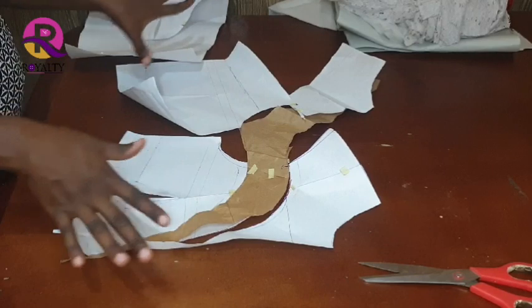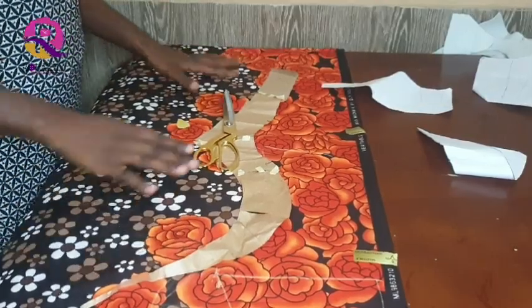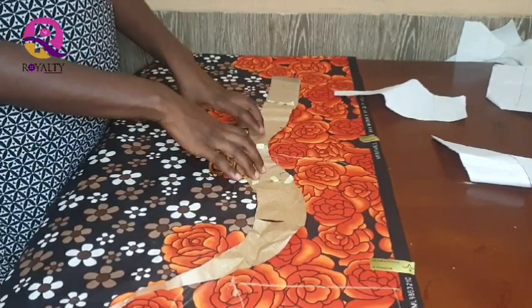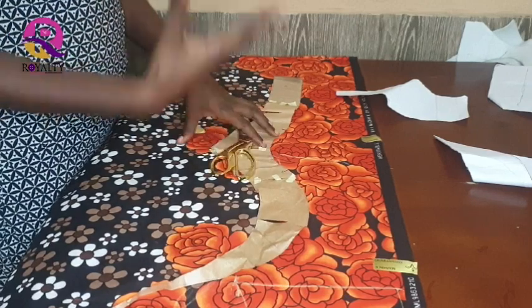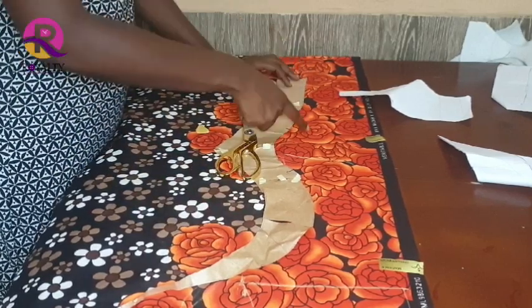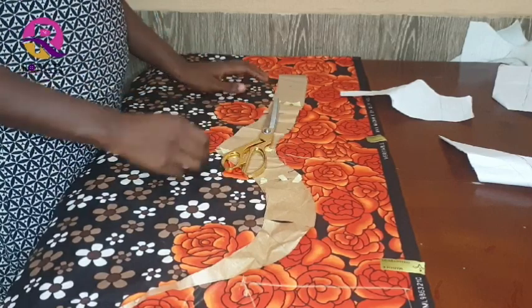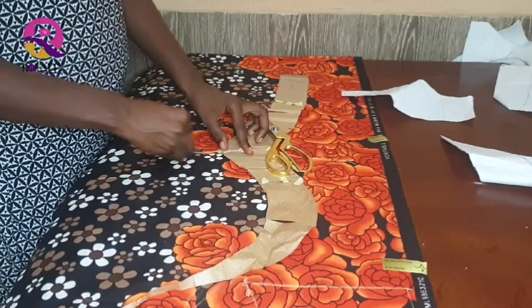Now I am going to cut all this in fabric. I have here my cape on fabric. Please note you have to cut 4 pieces, or 2 pieces on fabric and 2 pieces on lining — whatever you desire. When you place your cape on your fabric, remember to add half an inch or quarter inch seam allowance. You can also increase the width of the collar if you are not satisfied — you can just add more.